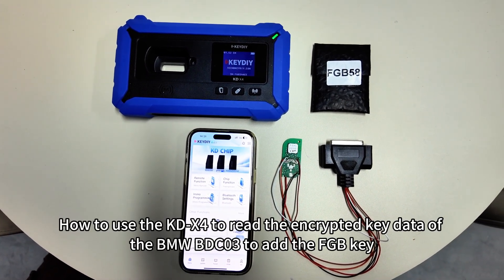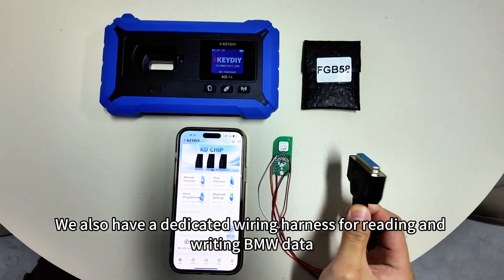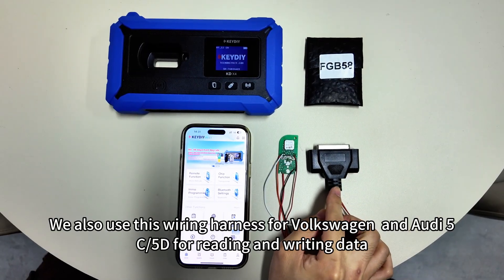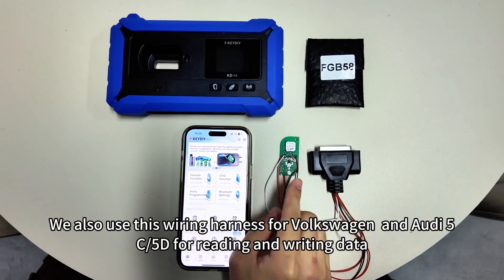Hello, fellow Locksmith friends. This tutorial covers how to use the KDX-4 to read the encrypted key data of the BMW BDC-03 to add the FGB key. We also have a dedicated wiring harness for reading and writing BMW data, as well as for Volkswagen and Audi 5C-5D reading and writing.